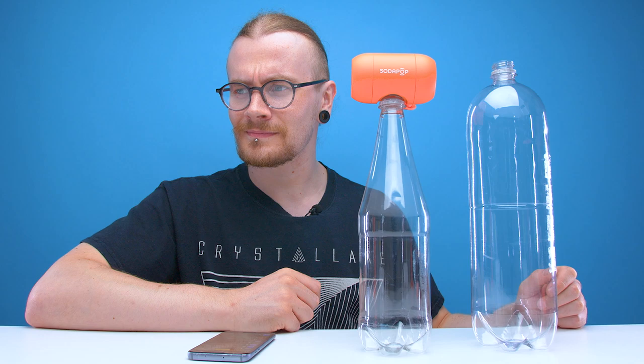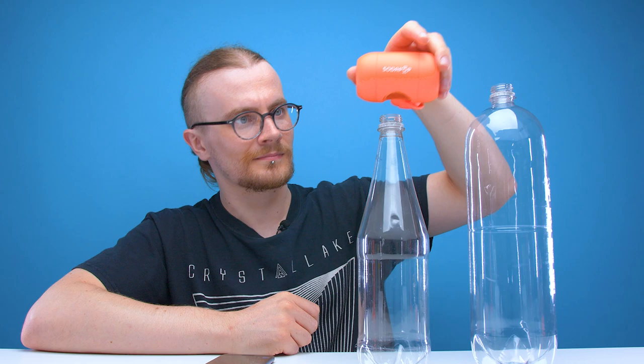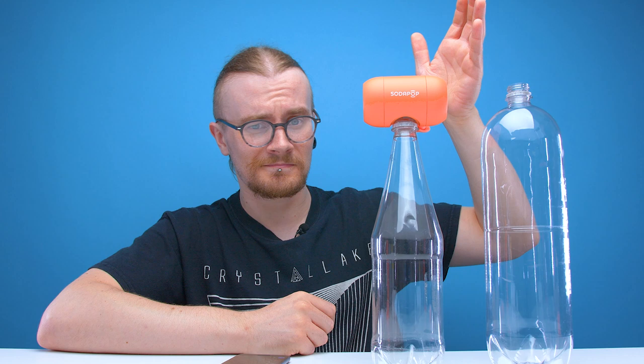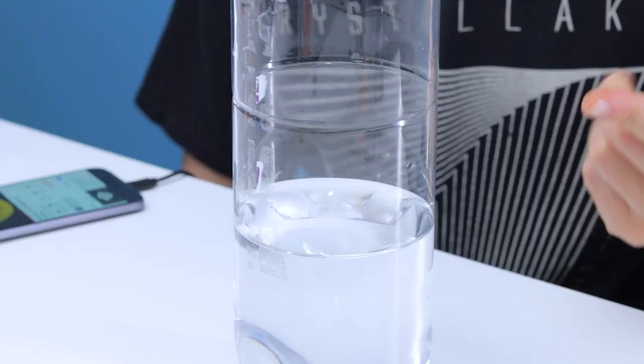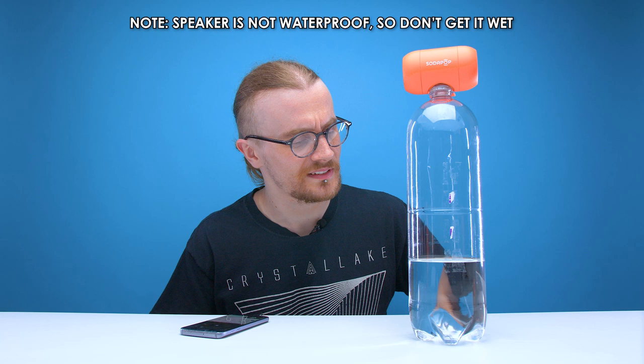It does look a bit weird, but it does certainly work. I think it's safe to say the shape of the bottle doesn't really make much difference. But now I'm wondering what happens if you fill one of these bottles with a bit of water? Oh, you can see the bass. That sounds so stupid. That was surprisingly way more entertaining than it should be.